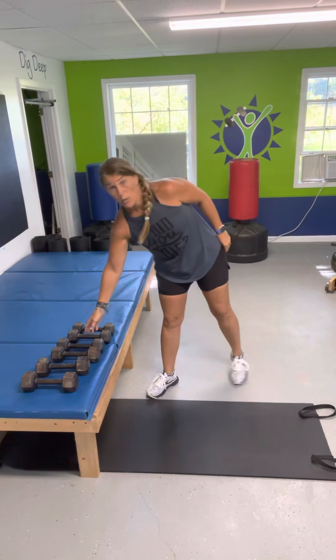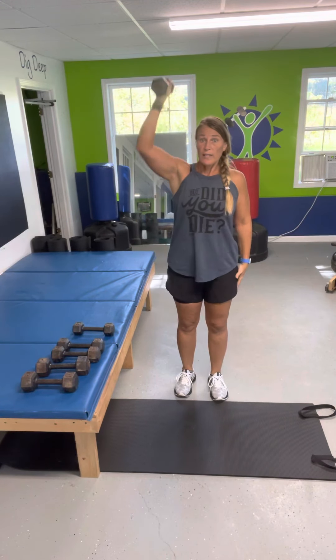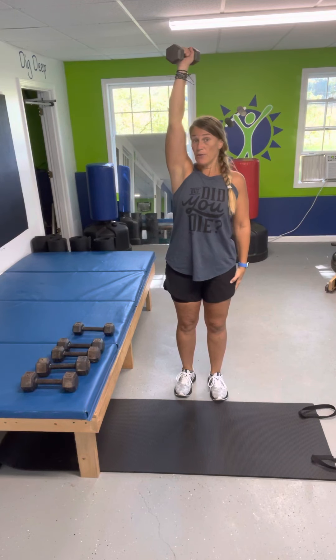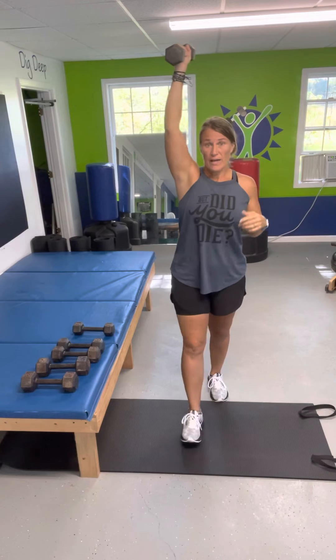Alright, so you're going to get a weight. These are called get-ups. You're going to keep this weight above your head, if you can, the whole time. Keep your eyes on the weight — that's key.